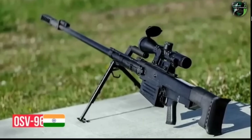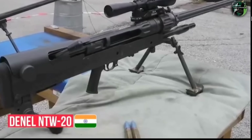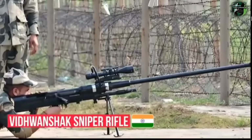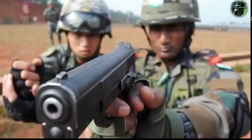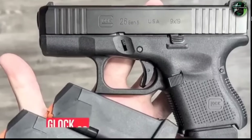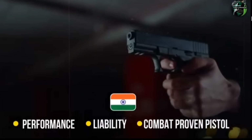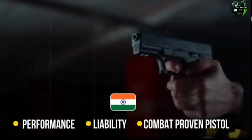India also fields the Russian-origin OSV-96 and the South African-origin Denel NTW-20 in the anti-materiel rifle category.